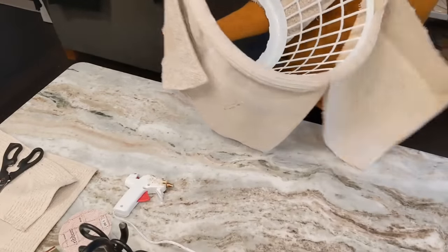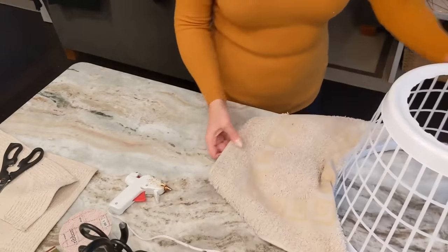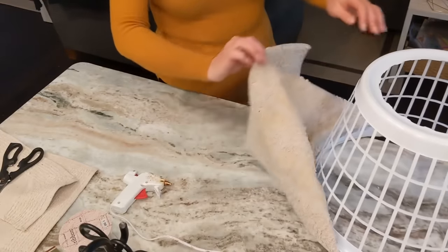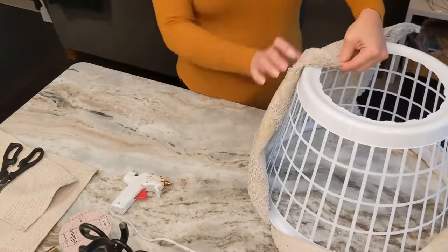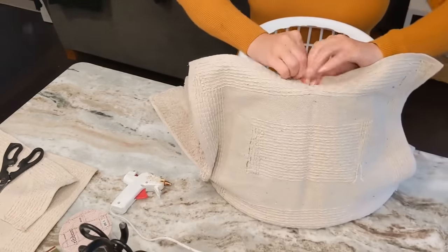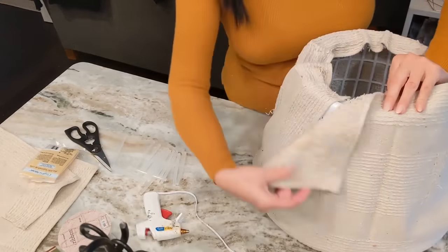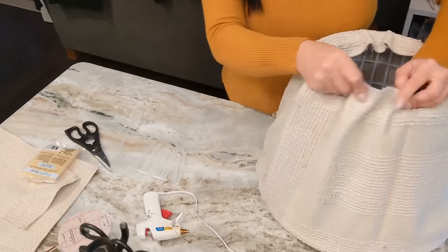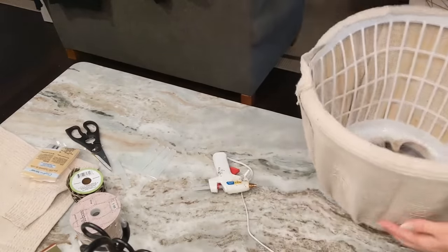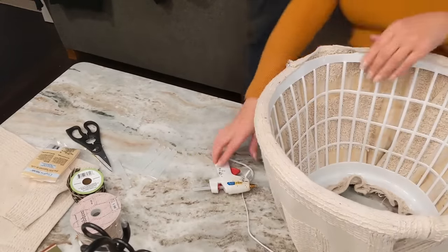Once I got my bath mats glued to my tree collar, I flipped it right side up. I took one bath mat and pulled it up at about the center — that was the portion I was going to glue first to the top of my tree collar to ensure a somewhat flush fit. I repeated this process with each bath mat, overlapping at the seams for a good fit. When all the bath mats were glued into place, I flipped the tree collar back over and glued down the spaces that covered up the little handles I cut off.